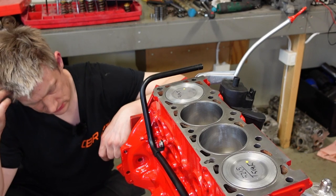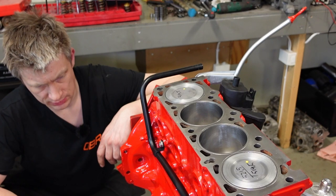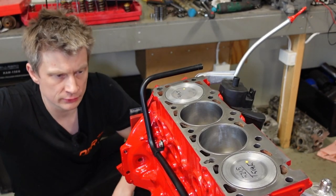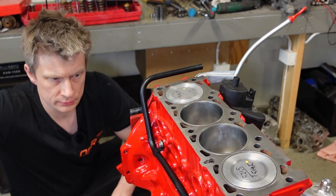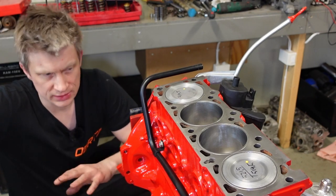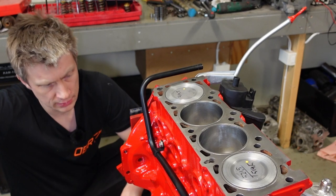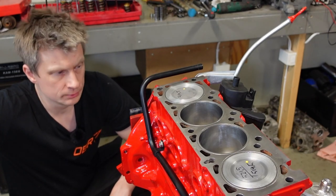The girdle I mounted is mainly to show my audience what it is and how to install it - but it will genuinely improve engine stability. I built a similar Redblock for drag racing that put out 1200 horsepower on methanol. I had slight bearing issues until I mounted the girdle, and after that the bearing problems completely disappeared. The engine lasted well overall, though as a drag racing engine it doesn't run for very long periods.